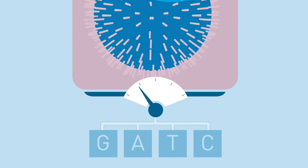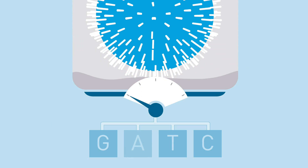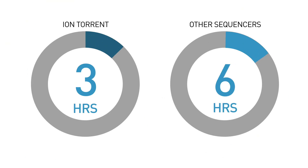The process is repeated every 15 seconds with a different nucleotide washing over the chip. This process happens simultaneously in millions of wells. So regardless of whether you're using a chip with one million wells or one billion, the sequencing process takes only a few hours — a fraction of the time that it would take for traditional light-based sequencers.